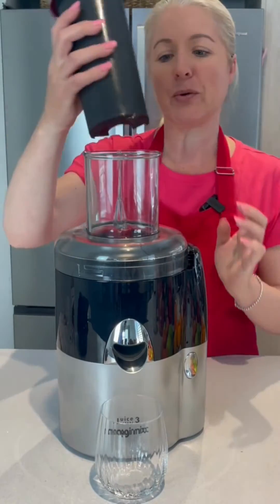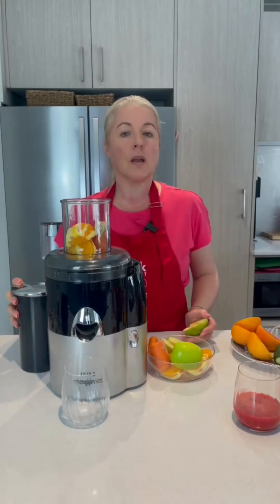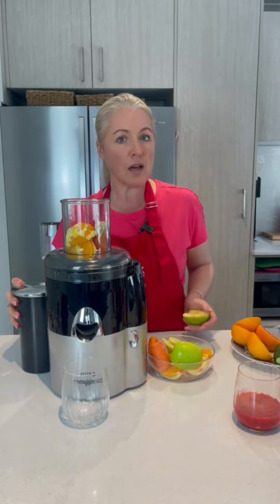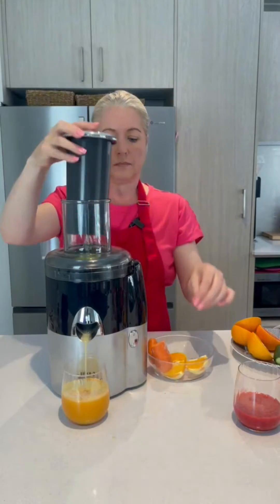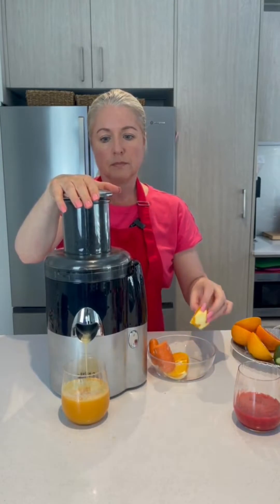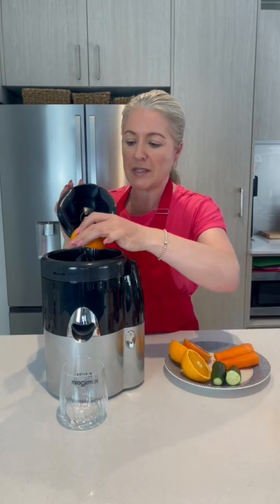Using the extra press attachment, I can make the perfect raspberry coulis. The Juice Expert is perfect for doing hard and soft fruit and vegetables. And with our citrus press attachment, we can be juicing all of our oranges, lemons and limes.